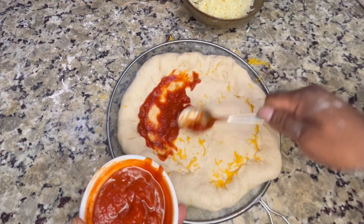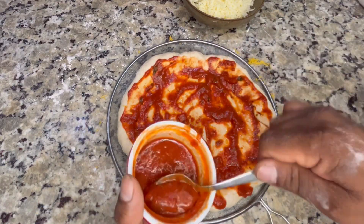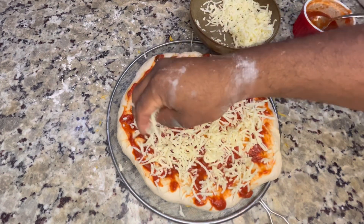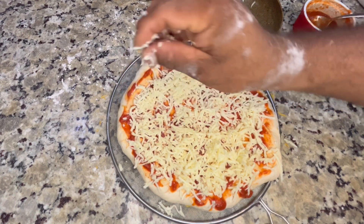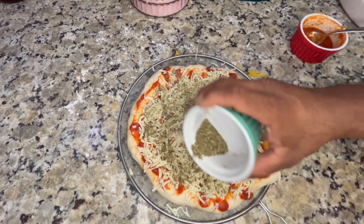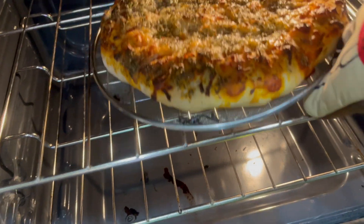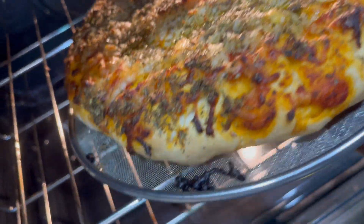Now we're going with our marinara sauce — give it a nice thin, even layer, and put some on the crust too. We want every part of this pizza to be delicious. Now we're going with our shredded mozzarella, about eight ounces, and we're gonna sprinkle on our Italian seasoning lavishly. Pop it in the oven for about 25 minutes and we're done.